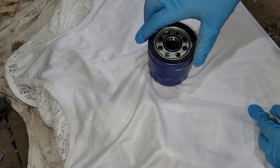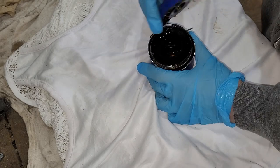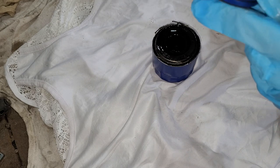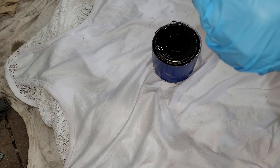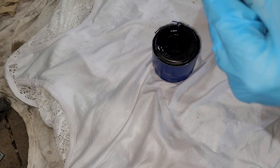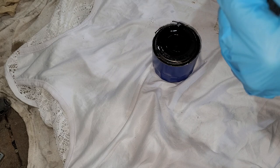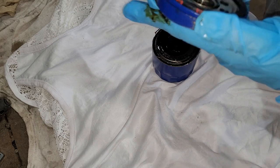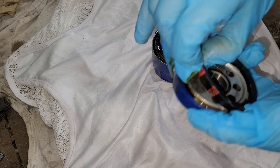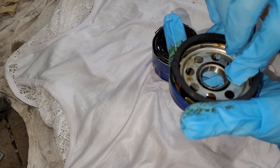Alright, let's get a look at this — take the top off. Now that is one heavy top, that is a thick top. One, two, three, four, five threads — that's very good. Five threads. This held on moderately well.